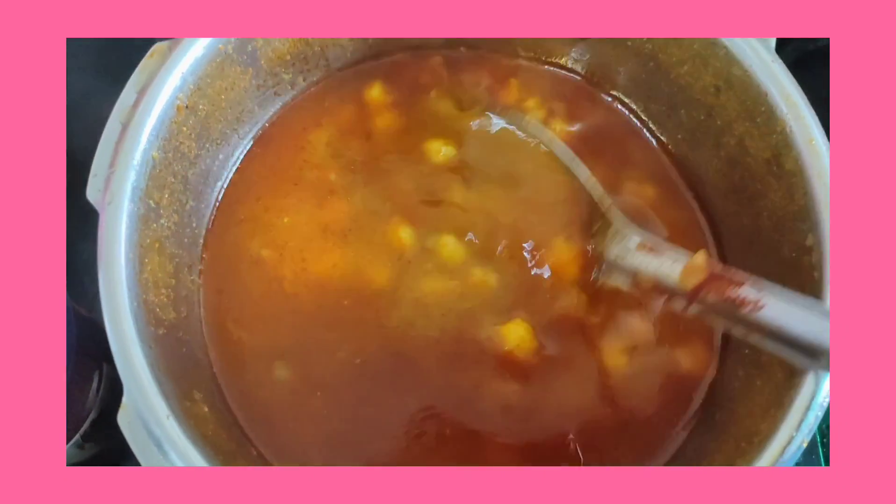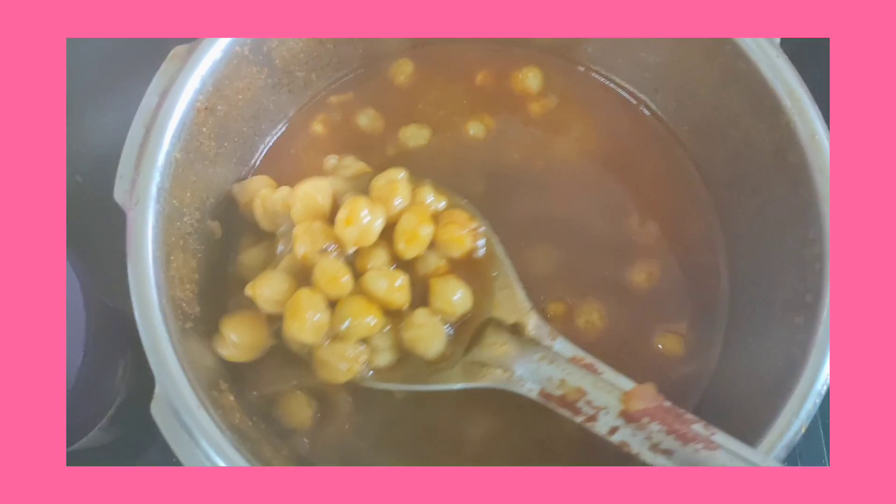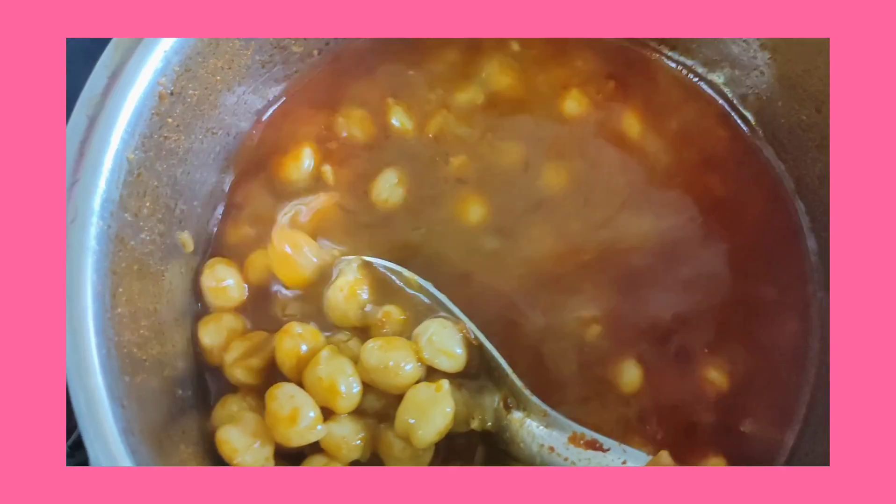After adding these two things, I had it in a pressure cooker for 10 minutes. I added more gravy because I wanted to have it with rice. If you are having it with roti, add less water.